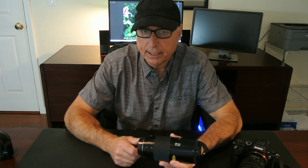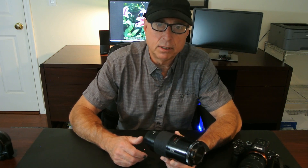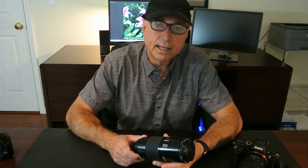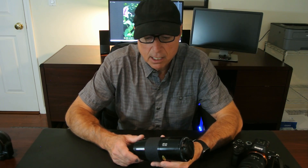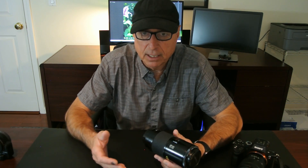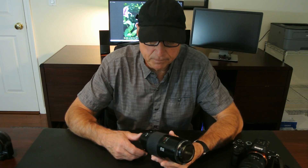Minolta had a long history in the photography industry and their name is really synonymous with innovation. They started in the late 1920s. They grew through the decades and kind of rode the wave of the growing interest in photography. And in the mid-80s they introduced this innovative autofocus system.